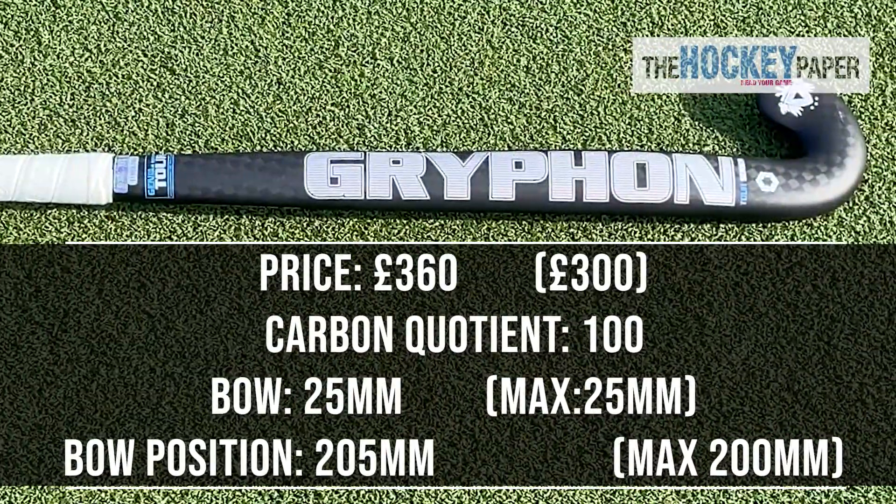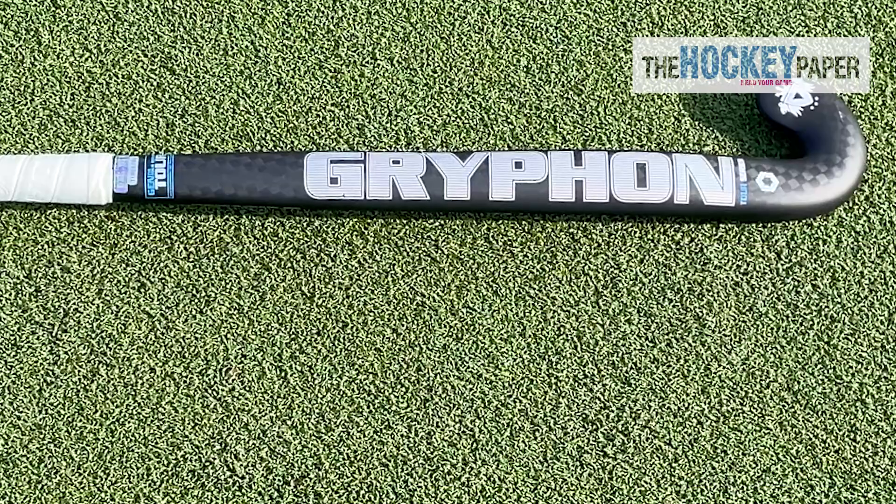Gryphon have maintained their traditional styling but the name label has thin lines giving it a slight retro feel which looks cool.